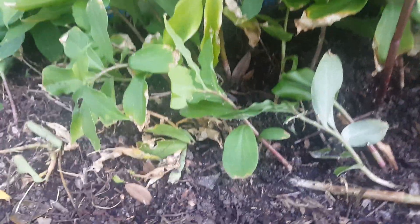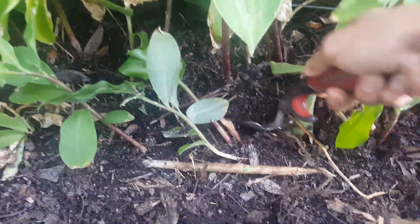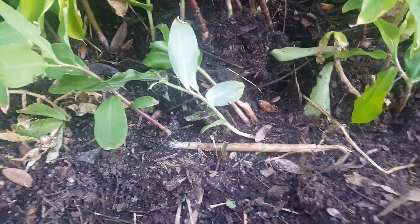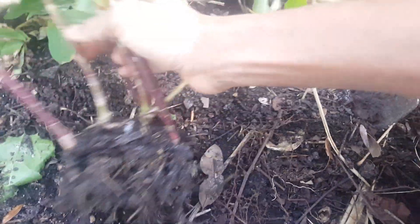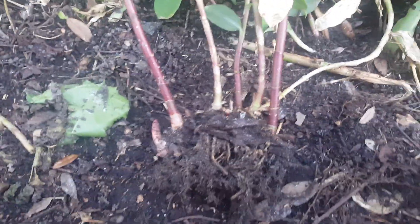I'm going to show you how the rhizomes look, because a friend asked me if I could give her some. As you can see here, this was only one plant originally. You can separate all these plants — this one is already growing up to be a separate plant — and you can regrow them in another place.